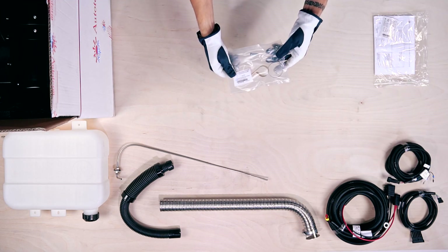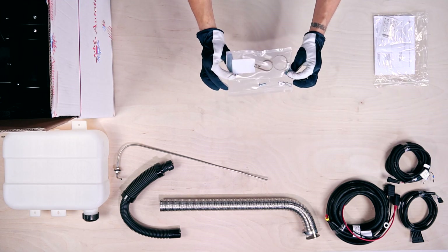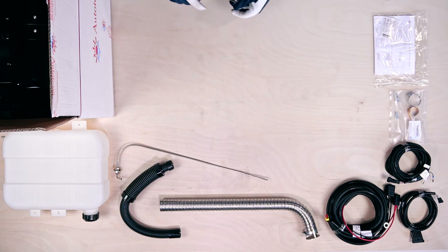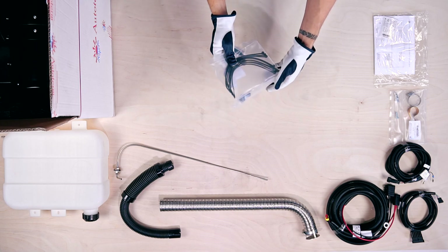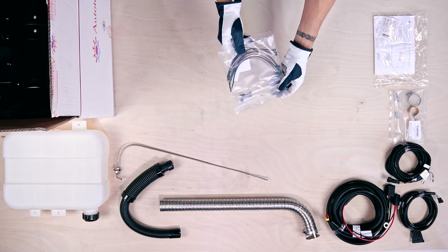This plastic packet has the air intake pipe mounting kit with clamp and bracket. Another plastic packet has the wire mounting kit with plastic zip ties and fuel pump connector.